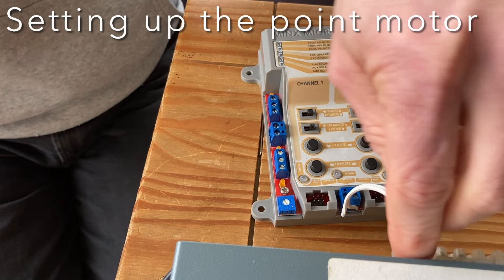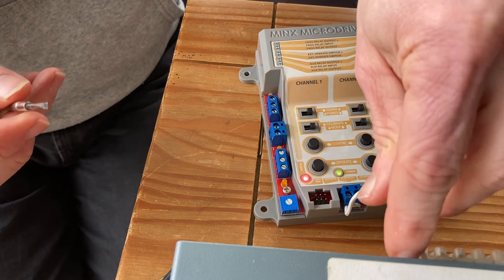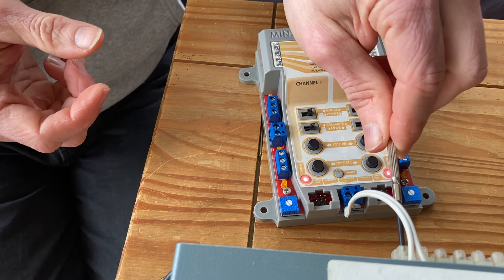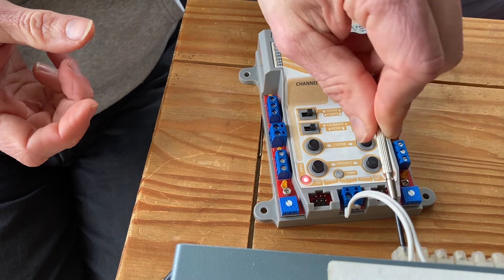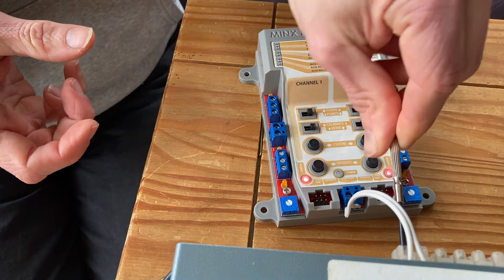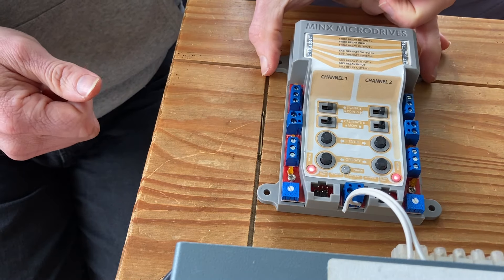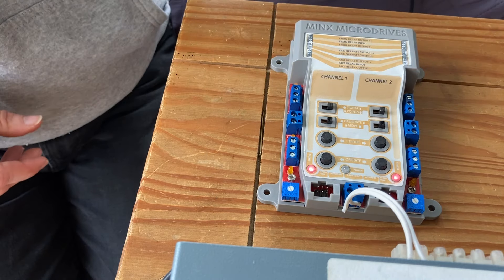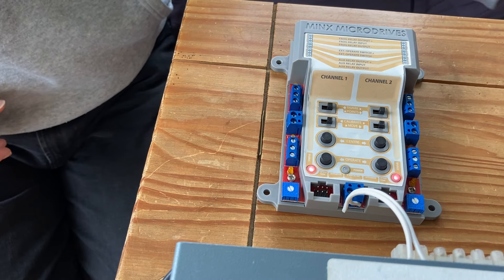The first thing I wanted to do was make sure that the driver unit was working, so I just temporarily wired it into an AC power source. As you can see the lights have all lit up and it's functioning as it should do. The cable is very short so it's slightly awkward getting in there, but it did work for the purposes of testing.